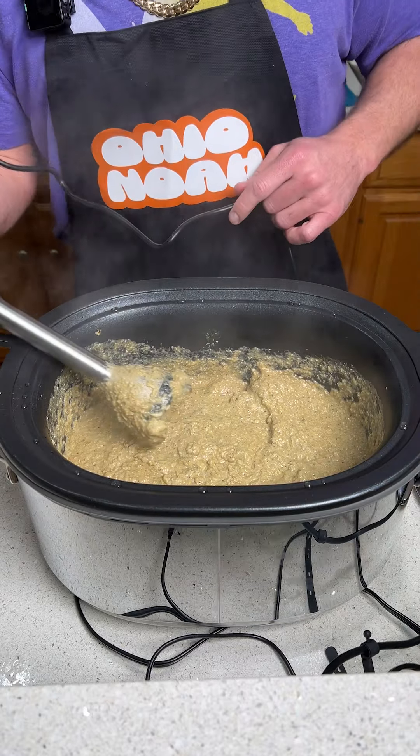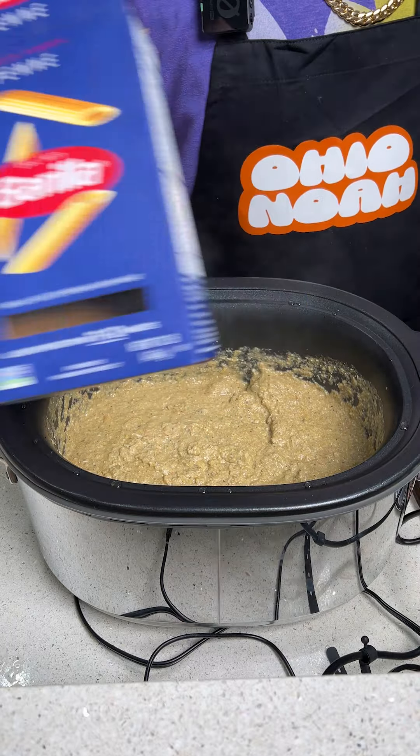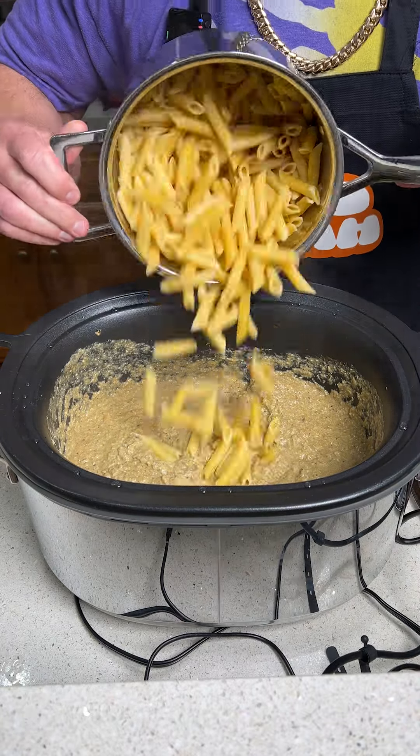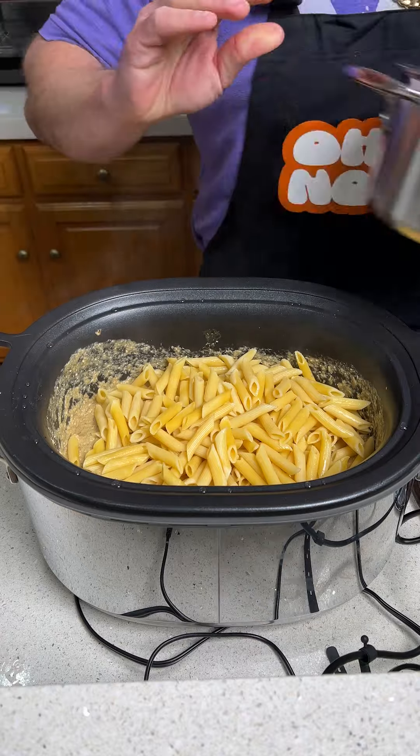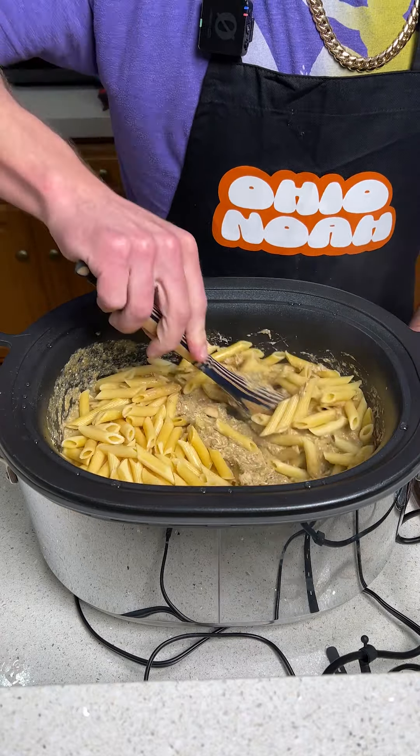Once that's all blended up, we have some penne pasta cooked al dente — we're just going to go ahead and dump that in there and mix it all up. It is looking delicious.